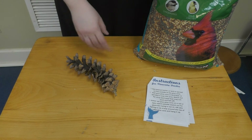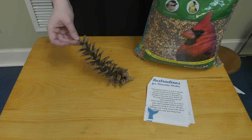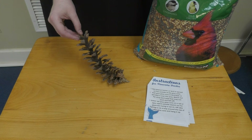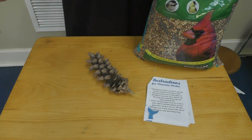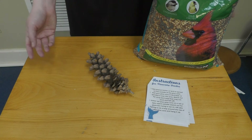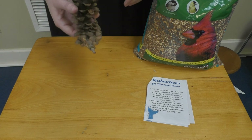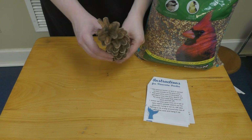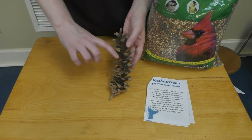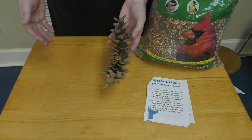The pine cone bird feeder, which you'll see instructions for, is going to be the simplest of all of them. I'll talk you through it, but I don't have my peanut butter at the moment to demonstrate, so I'll insert a picture into the video so you'll know what the final product looks like. This one is super simple — you'll take your pine cone, best if it faces up like this so there's a little shelf, then take some peanut butter or lard if you have a peanut allergy, and spread it all over your pine cone.